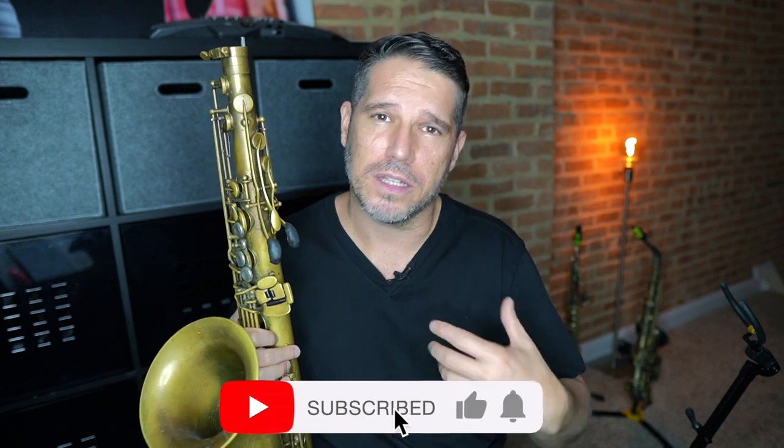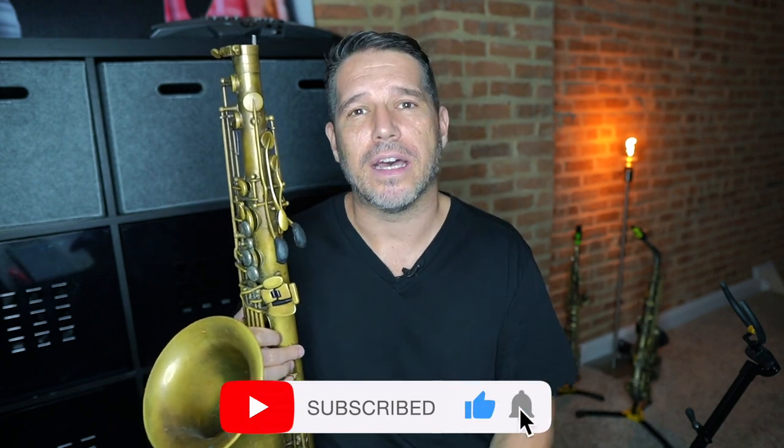As for the rest of the sax, I do have a repairman — his name is Jeff Denning. I've been going to him for years and years. He knows exactly how I like my saxophone set up, so he took care of the spring tension and key height and all that kind of stuff. He knows exactly what I like, so whenever I get a new horn, I always take it to him and he sets it up for me.